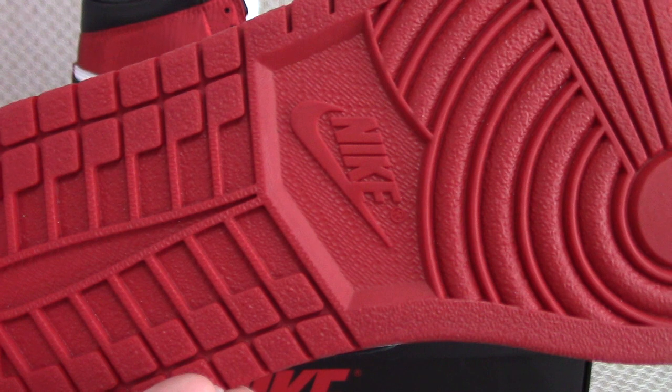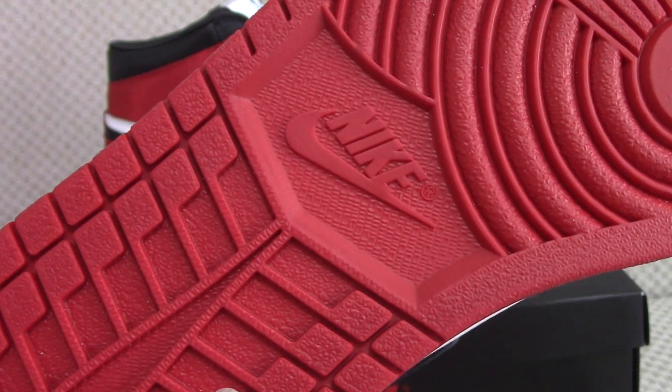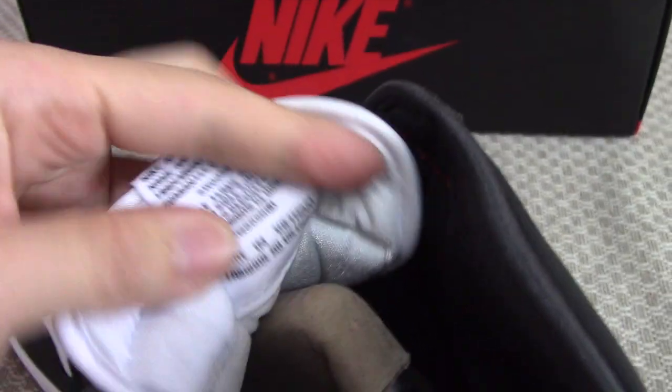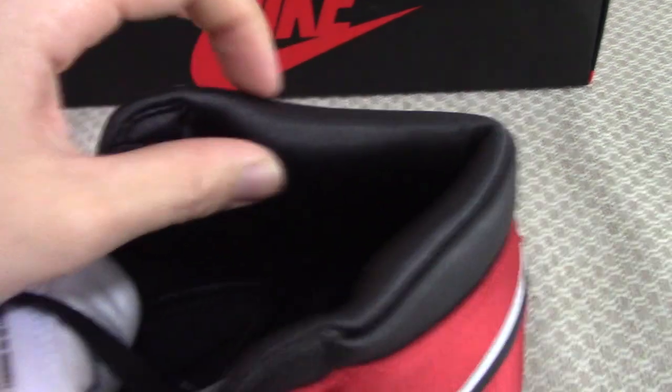The bottom has the Nike Air branding and other details. About the inside of the back side of the shoe tongue, you can see the inside is white with black Nike and Air branding. Also, this material is very very soft.